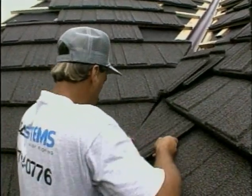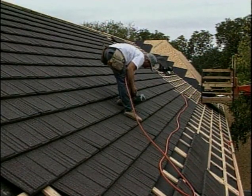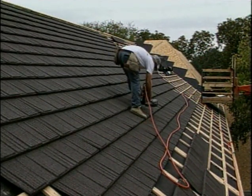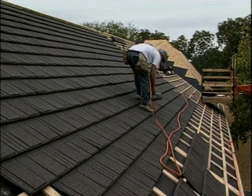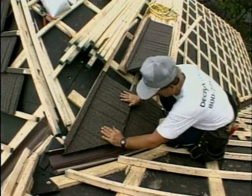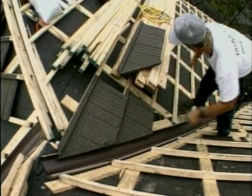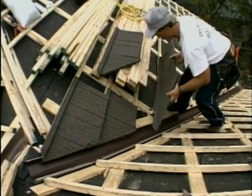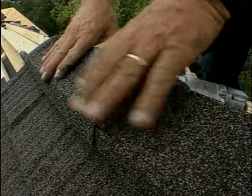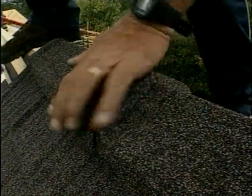Does it take any more time to install this type of roof than other roofs? The roof installs in about the same time or less than most conventional roofing materials. In a steep-pitch situation, we build the batten and counter-batten system, which actually acts as a ladder and allows you to roof from the top down, making it safer and quicker. That's the opposite of all other roofing materials — all the others start from the bottom and work their way up. This roofing system is guaranteed for 50 years.